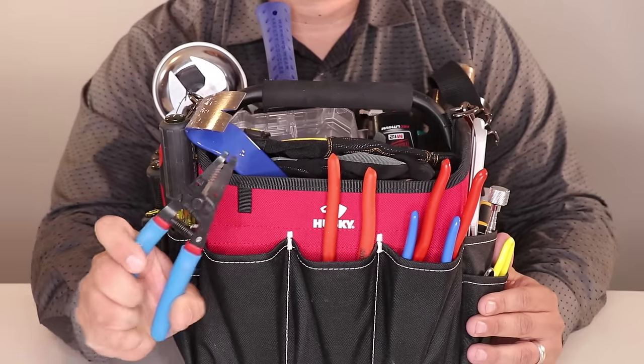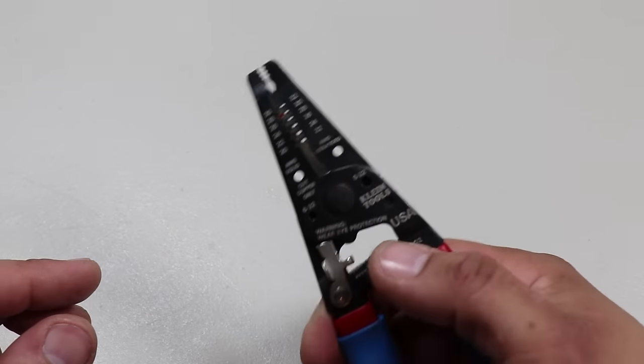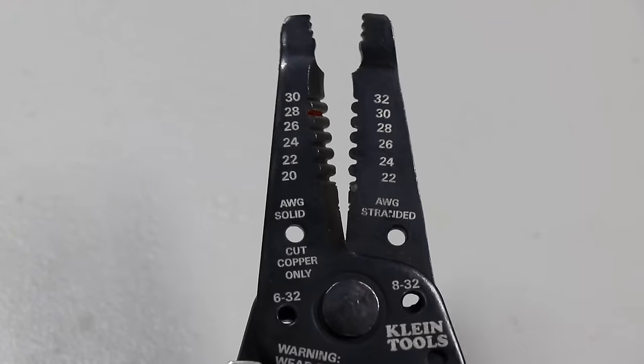Next, we have some wire strippers made in the USA. These are the Klein Tools wire stripper and cutter. It features a coil spring for fast self-opening action. The long gripping serrated nose allows for easy bending, shaping, and pulling of wire.